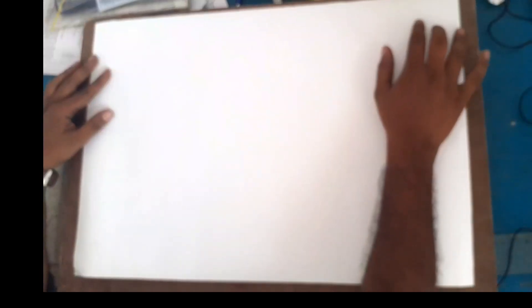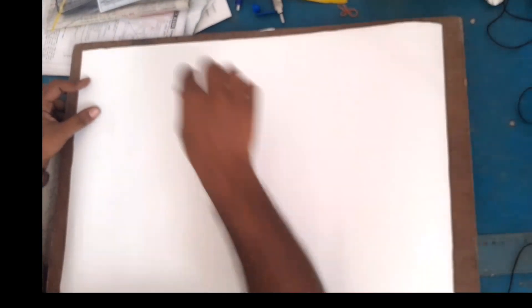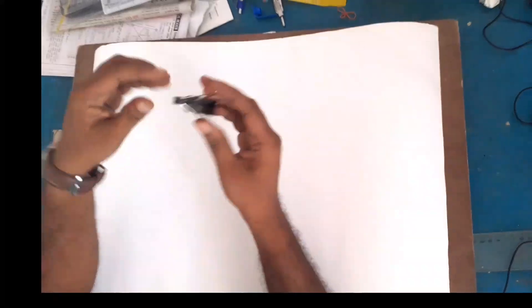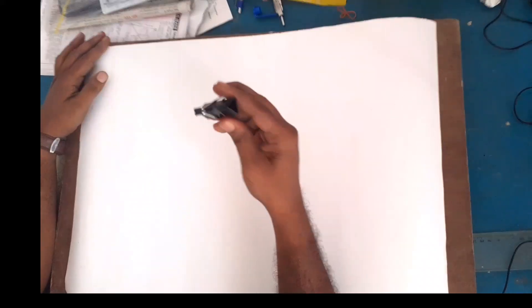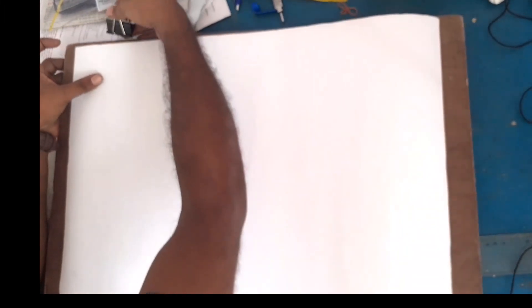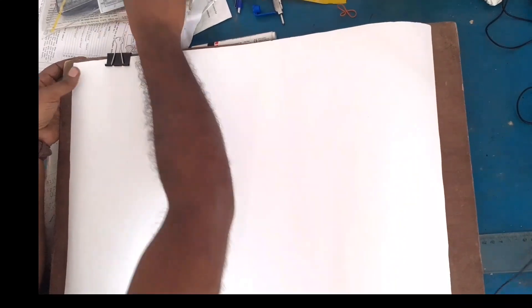The drawing seat has a clip, which is called a board clip. The board clip is set up on the drawing board.